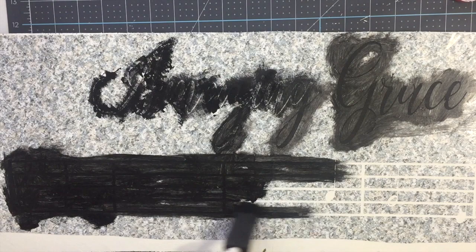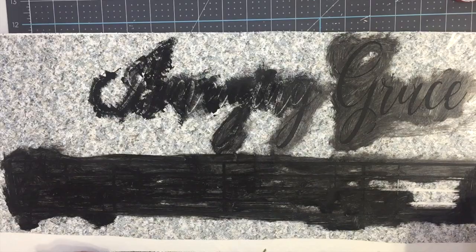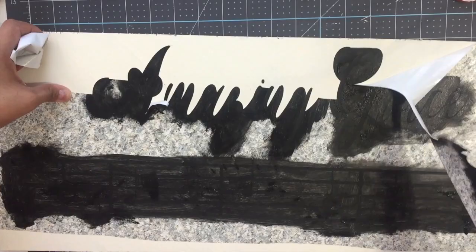You don't have to let it dry — you can just go ahead and peel off the vinyl. So I'm taking off my stencil and with my weeding tool I'm going to weed out the parts that I don't need.